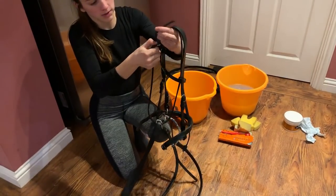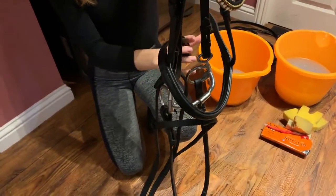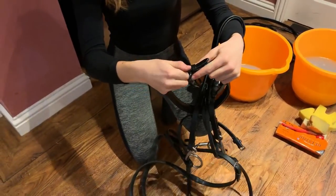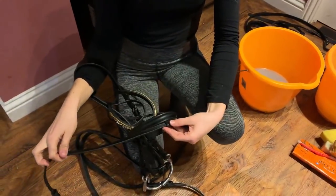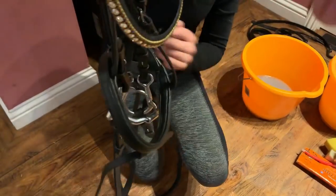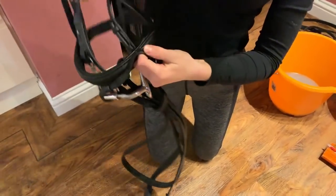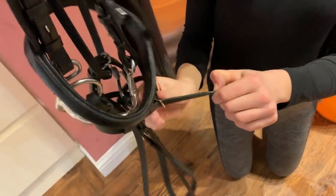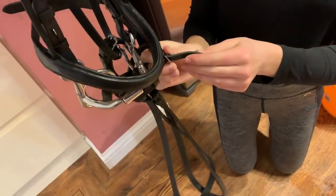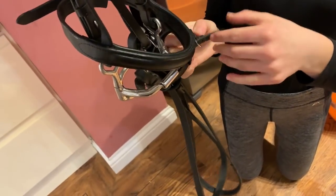When I put my bridles back in the tack room I like to neaten them up. I get the throatlash and thread it through the reins and attach the throatlash back up. Then I get the noseband on the outside of the bit and attach it back. The flash just threads to the end and wraps around the reins, so it can go back in the tack room looking neat and tidy.